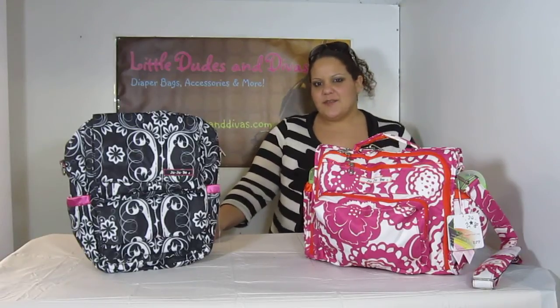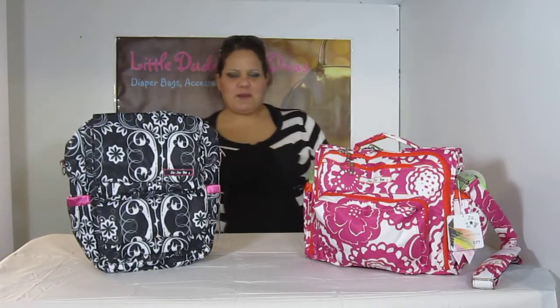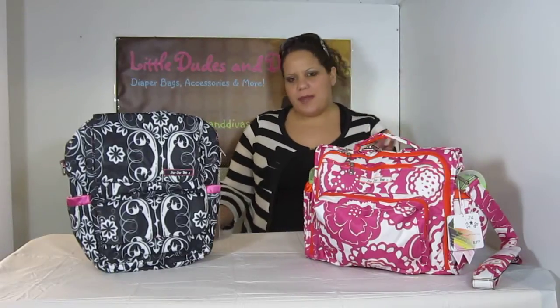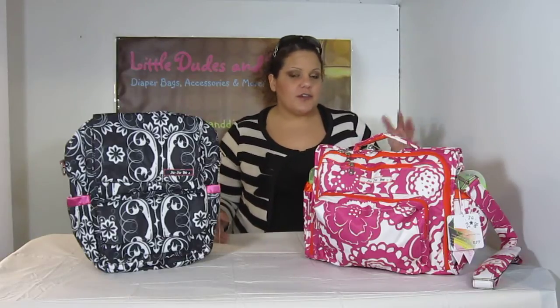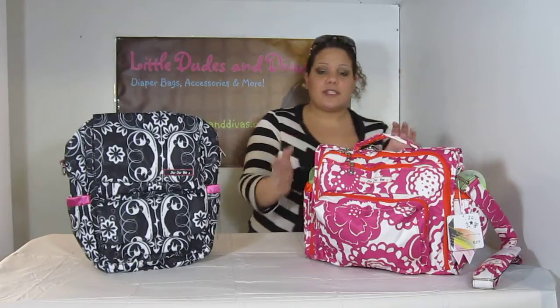Hi everyone, you're watching LDD TV. I just did a video on the BFF and the Be Prepared. I had the Be Prepared stuffed with a bunch of different items. I basically took it out and then I showed you what out of things that fit into the Be Prepared, what was able to fit into the BFF.